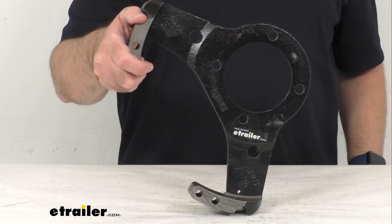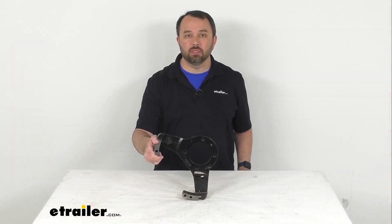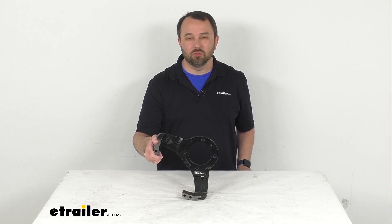Well that's going to conclude our brief look today. I do hope that it was helpful for you. Again my name is Andy, thank you for joining me.